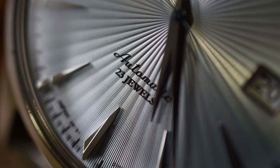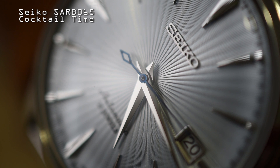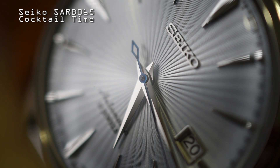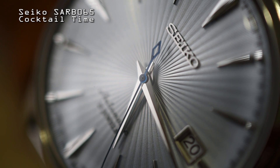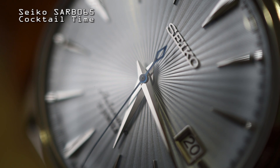Elegance, sophistication, along with a feeling of luxury and refinement. The Seiko Sarb065 Cocktail Time takes full advantage of its 40 millimeter size by showcasing one of the most gorgeous dials ever designed. But why let the spectacle stop there? If you're gonna have a watch this stunning on your wrist, you may as well get a decent strap to match.